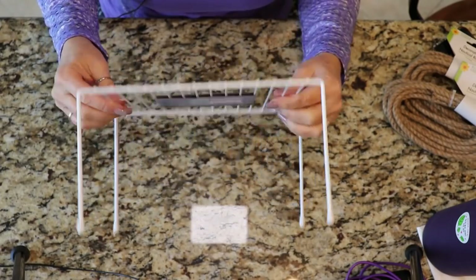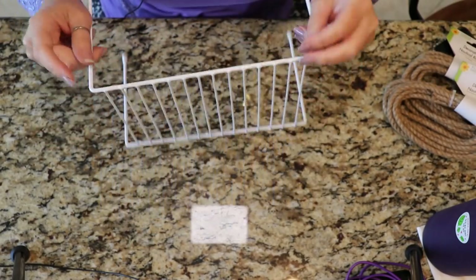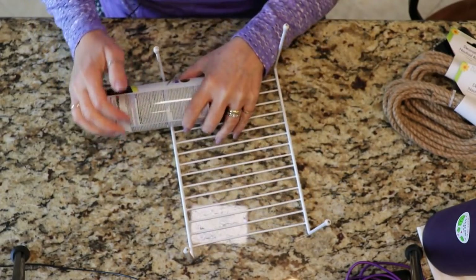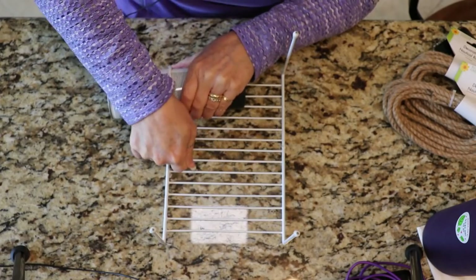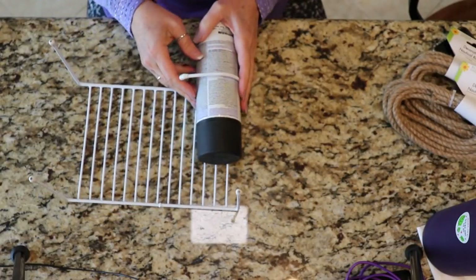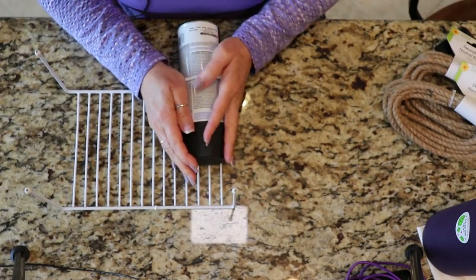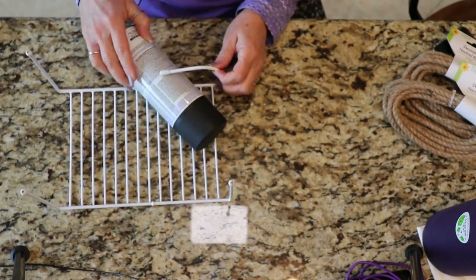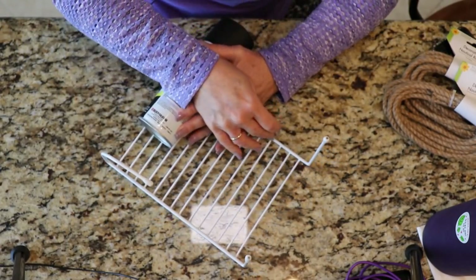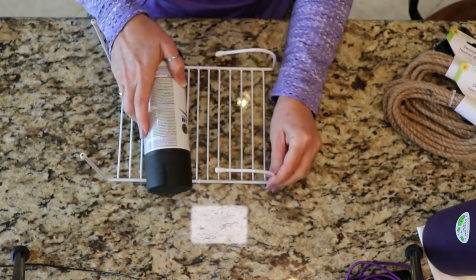Getting started on this project, we're going to be taking our little shelf unit here and bending it into submission. What we're going to do first is bend these little legs. I'm going to use my spray paint can as a guide so I can work around it and we're just going to bend those as best we can to shape them however you'd like. Do that to all four of the legs and once you get them shaped the way you want them, we'll move on to the next step.